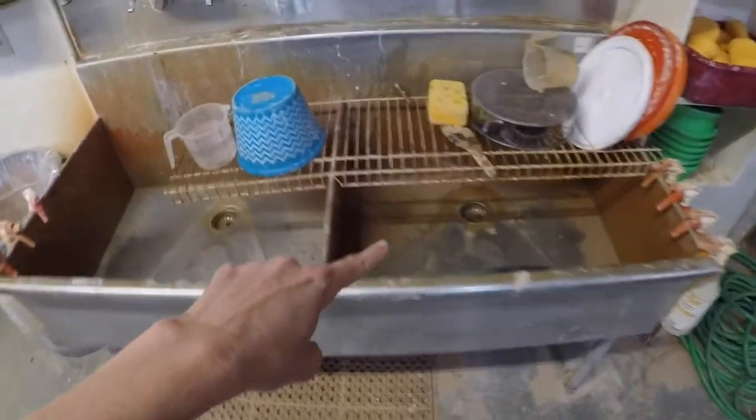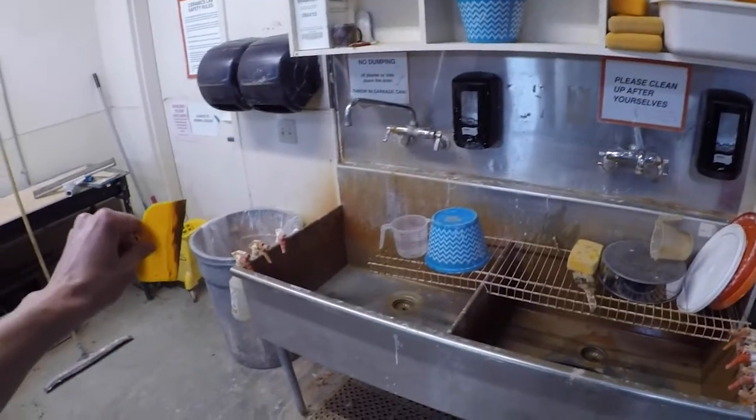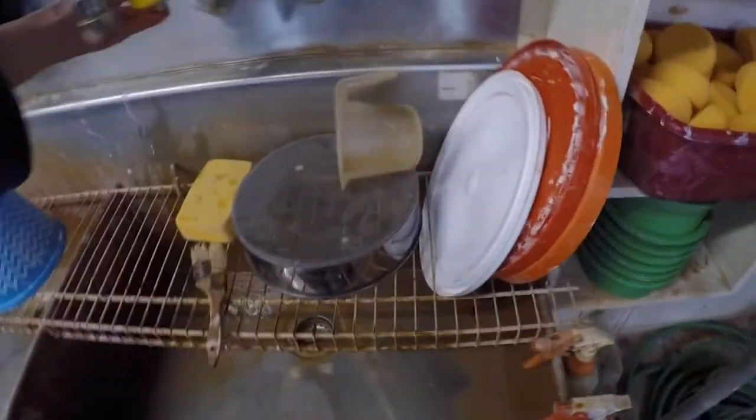When you're done rinsing stuff in the sink, take one of these yellow scrapers on this wall and scrape whatever muck you have left over into the trash can on the side. Then clean this off and place it over here.